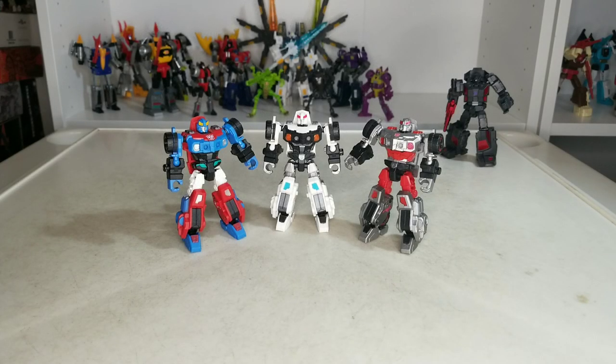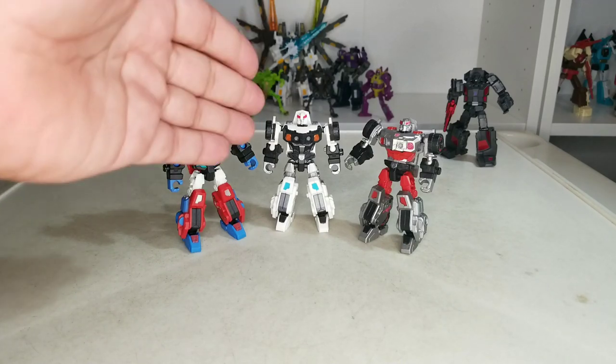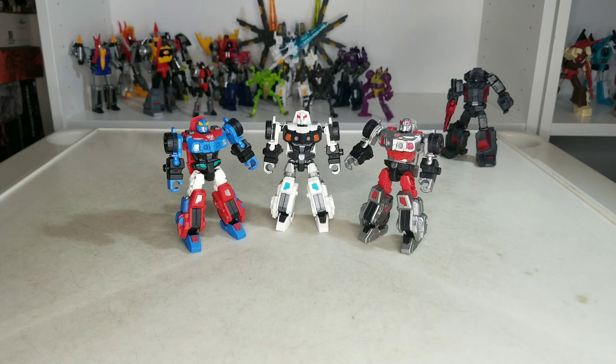What's up YouTube? It's your boy Mauricio here with another review. Today we're going to be looking at Iron Factory's IFEX-12 Armored Tactical Staff: Smoke Bomber, Captor, and Silver Flash — also known as Smokescreen, Prowl, and Bluestreak. But before we get into the review, let's take a look at their accessories.